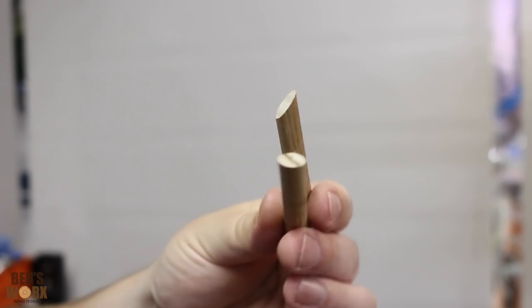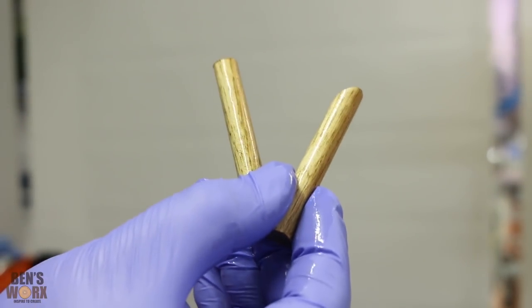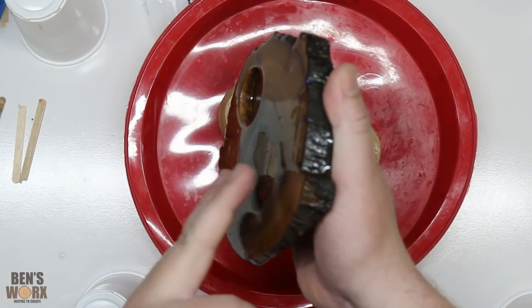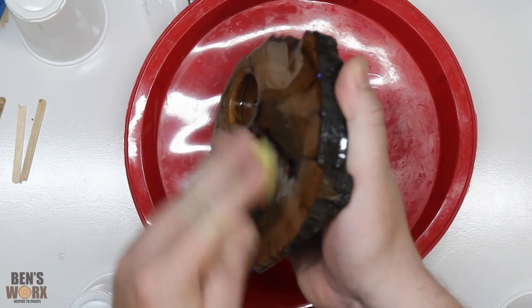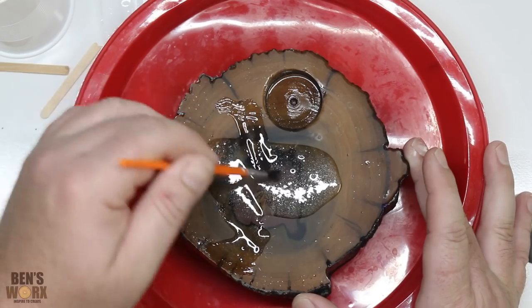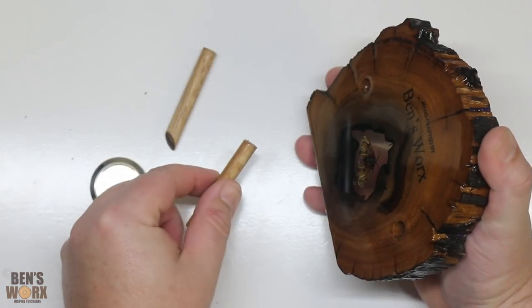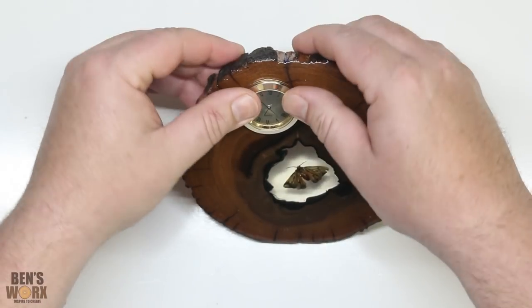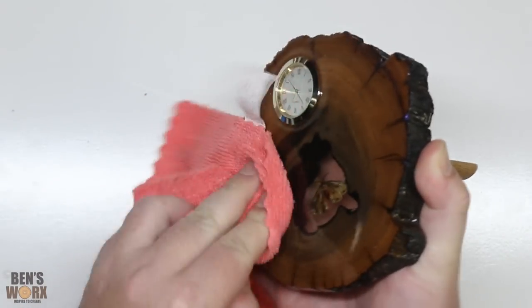While that's drying I'm going to coat these legs with some linseed oil. When I apply linseed oil I like to put it on nice and thick, then leave it for a couple of hours and wipe off the excess. I'm about to apply the second coat to the front but before I do that I'm just going to give it a quick run over with some 1200 grit. Now for the final coat. Now it's time to put it all together and see how it looks. Now for the watch face and we're done. Let's take this clock outside and have a good look at it.